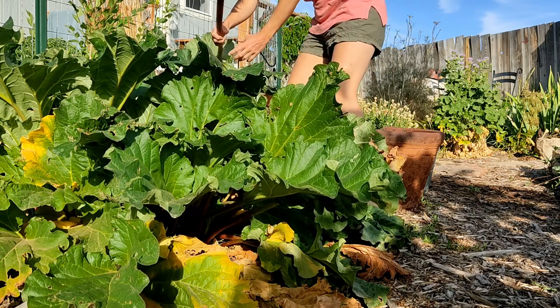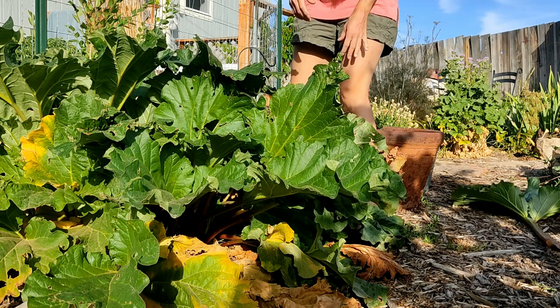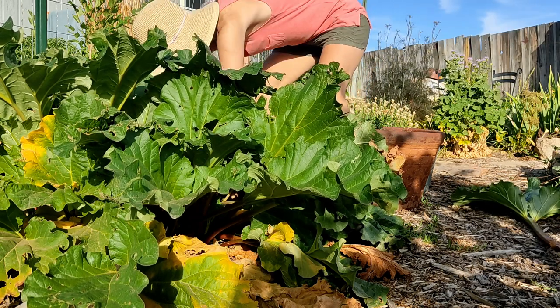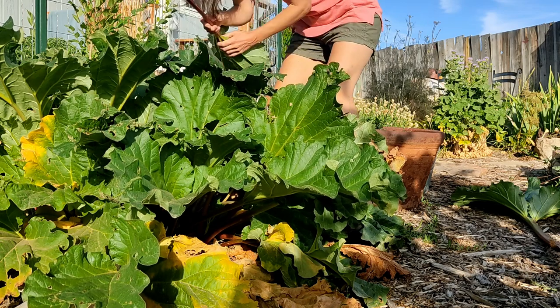I love it when I have these days at home where I can just flow through the day and do what seems to call me to be done that day.